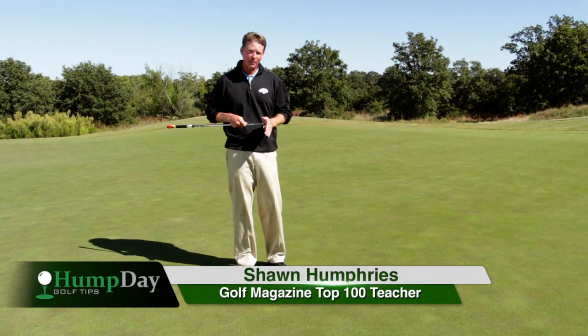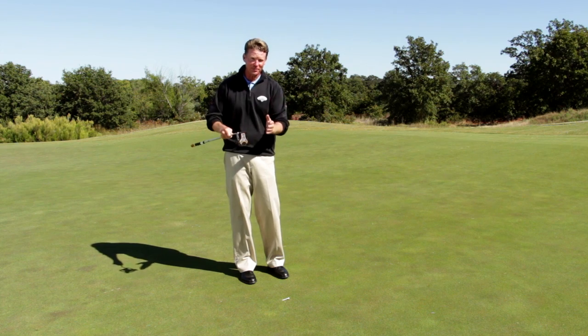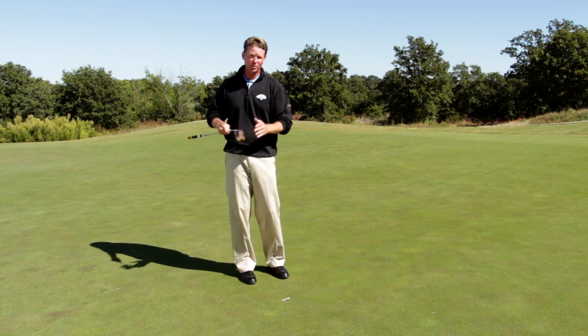Hi, I'm Sean Humphries, Golf Magazine Top 100 teacher. You know what day it is — it's Wednesday, it's Hump Day. I've got a tip to get you through the day and through the week.